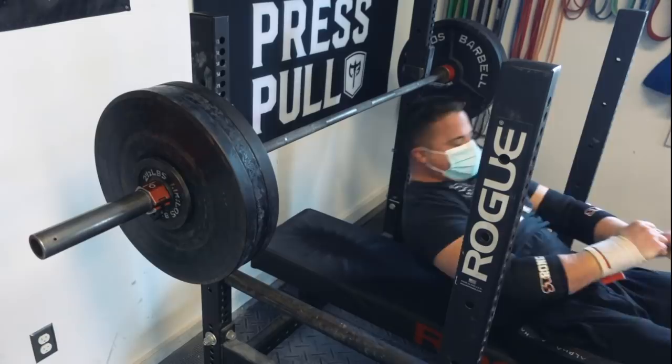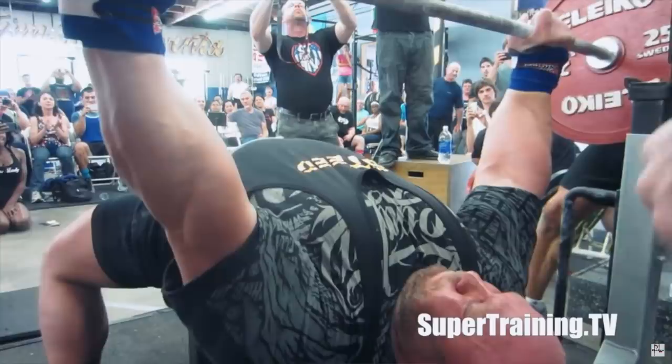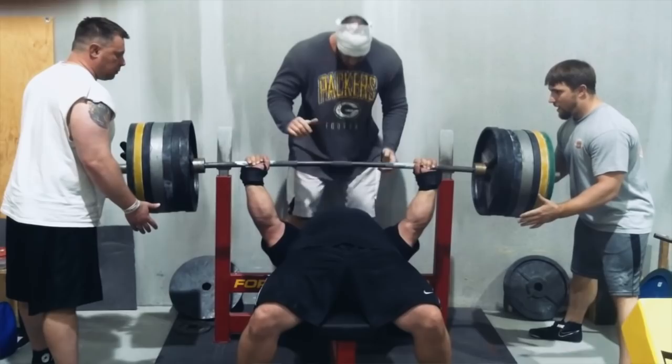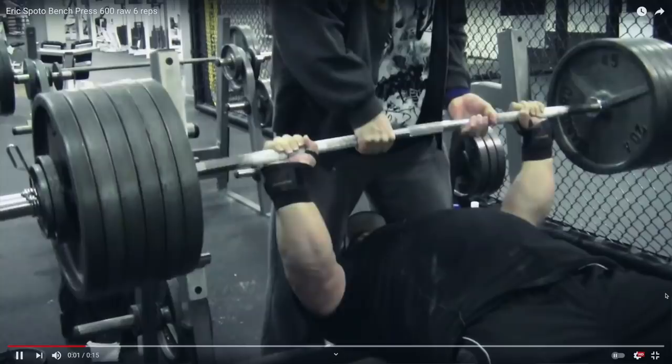The Spoto Press was named after Eric Spoto who held the bench press world record — the raw world record from 2013 all the way to 2016 of 722 pounds. This was before the days of Kirill benching about 740 and then Julius Maddox benching almost 800 pounds. Even by today's standards, Eric Spoto pressed in a super unique way that still makes him my favorite bencher to watch, period.